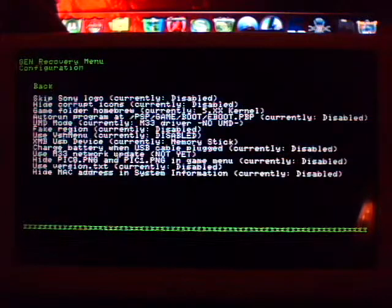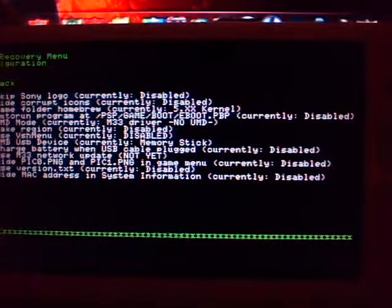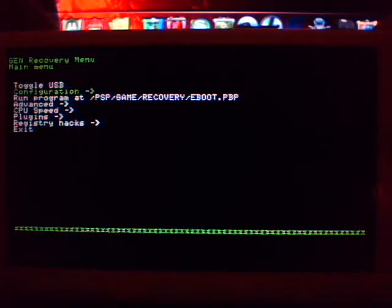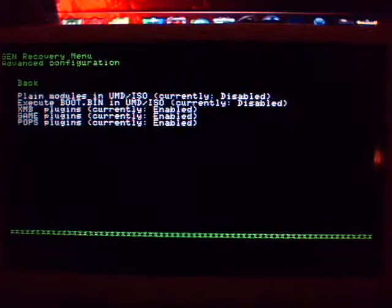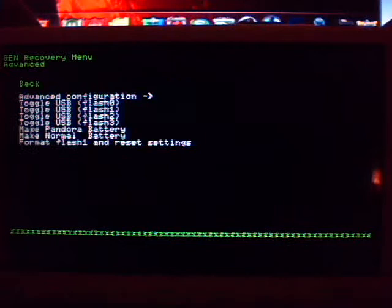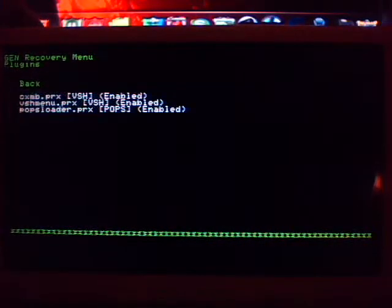So first, let's show you the settings. As you can see, once again, I'll still the default. Same here in the advanced, all the default. And of course, to show you no special plugins.